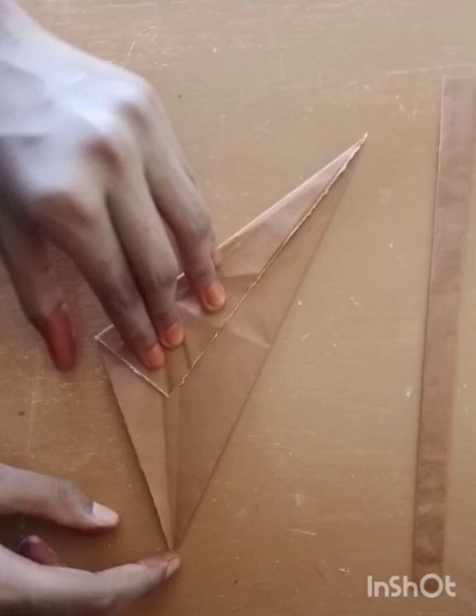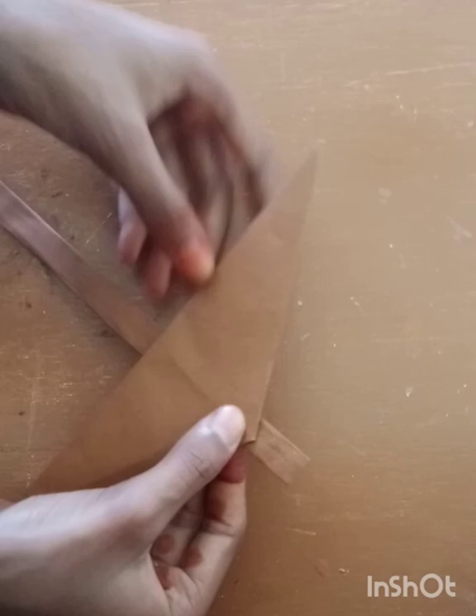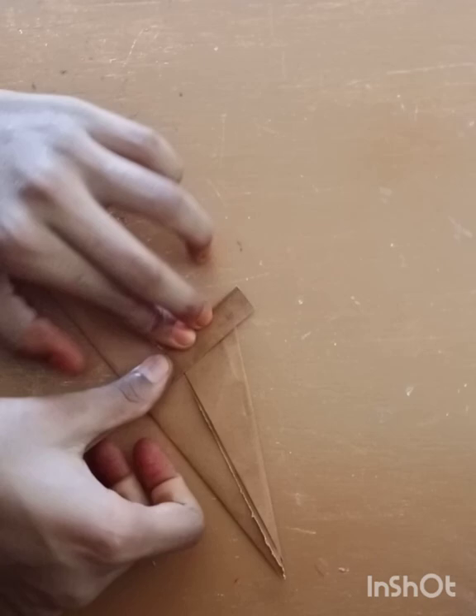At the end, you can fold it — do the same for both sides — and then turn it. It is ready. You can paste it using Fevicol, leaving some space at the top.